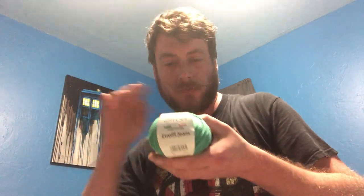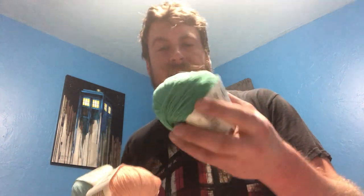Then I got some more of the Etrofil Jeans for my amigurumi giveaway I have planned at 500 subscribers. I got one, two, three — I thought I got four but I only got three. I got it in this light blue, this peach, and this kind of in-between blue and green — not quite teal, but more greenish than blue.